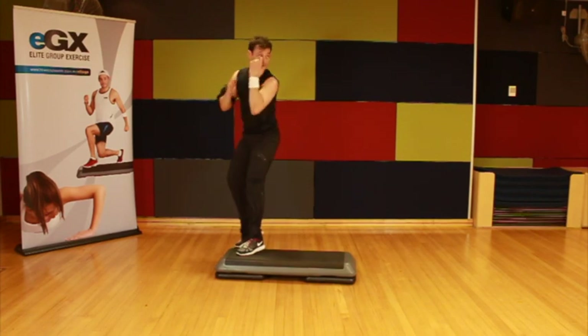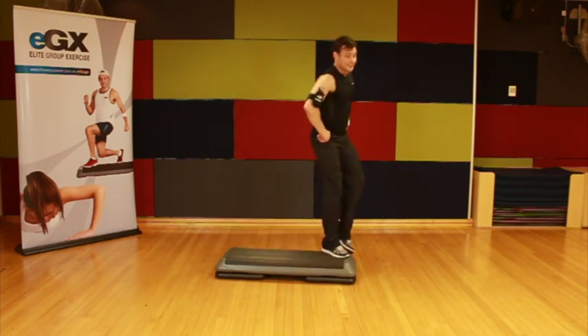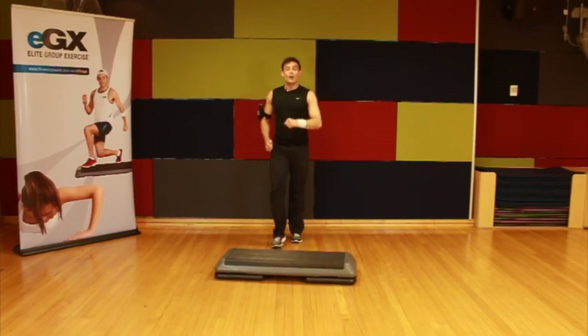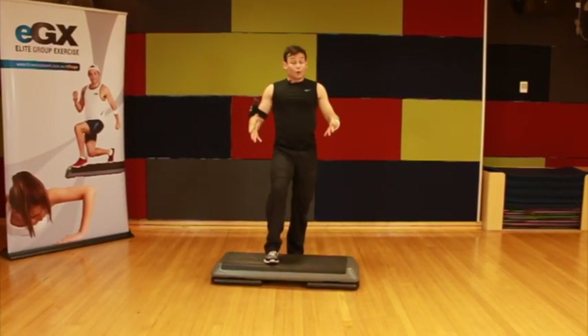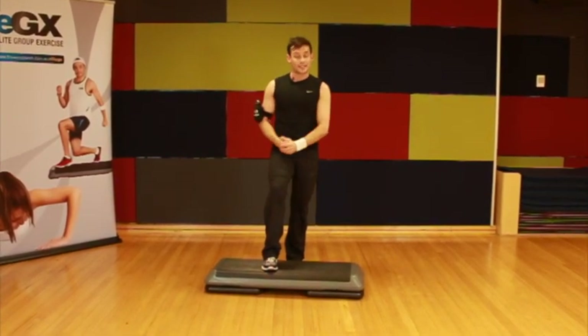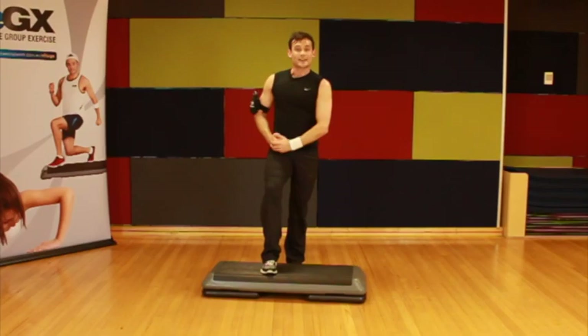Step touch, hold it there. March on the spot. So a nice, simple multi-layered routine where you can use direction to the front and to the back of the step. Thanks for watching.